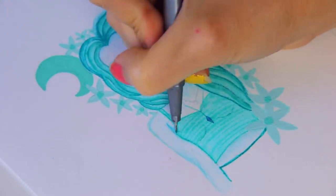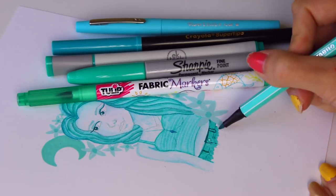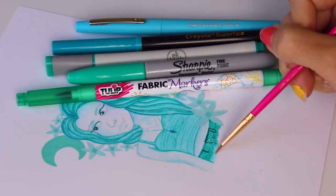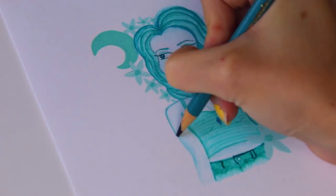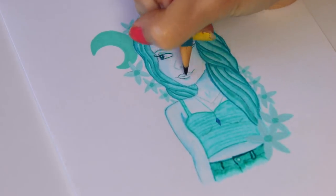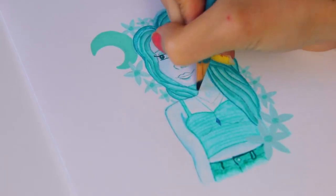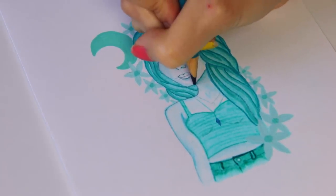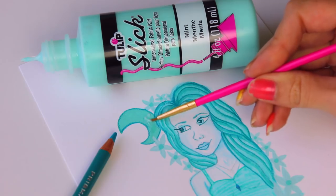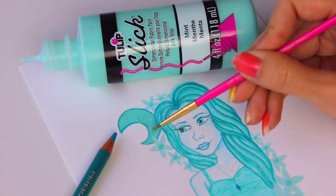Next I'm using the Staedtler fine liner to outline her top to make it stand out more. After that I used several markers on the shorts — I made her denim shorts look kind of like mine. After using a Belo marker I went in with a little bit of water on a paintbrush to fade that out. Then with a really dark colored pencil — I think it's the green-blue Crayola — I went over some outlines again, gave her lips more definition, added shadows to the nose, and outlined the moon.